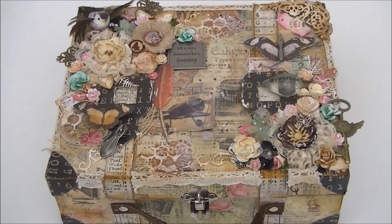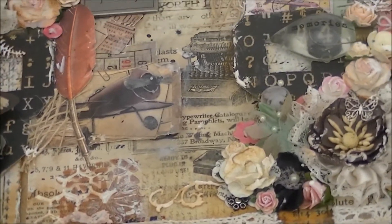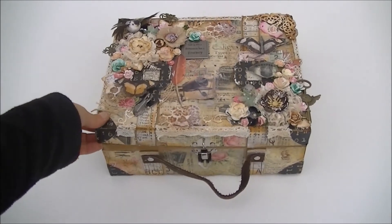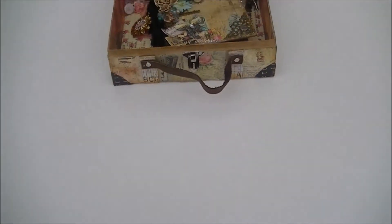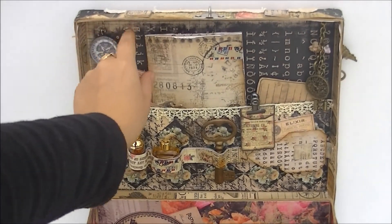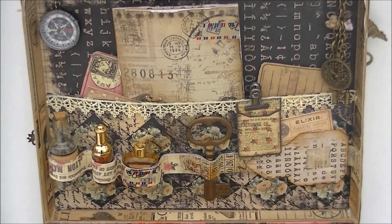I'm sorry if I missed anything — this box is just full of details. I'll go quickly over it. This is actually just the box of the suitcase, and I will open it now and put it here so you can see it better. This is the suitcase when it opens — let me zoom in. Here is the inside of the suitcase; lots and lots of details too.